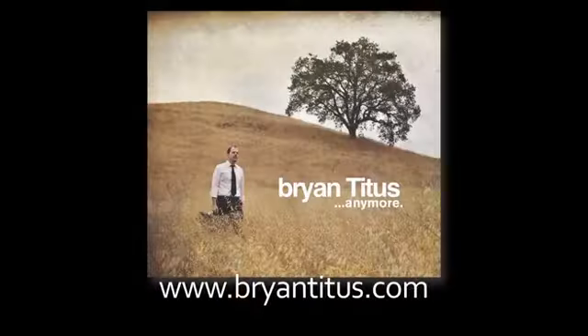Thanks for checking out this video. If you're interested in hearing more of my music, please visit www.bryantitus.com, and please check out my debut album, Anymore, on iTunes and other online retailers.